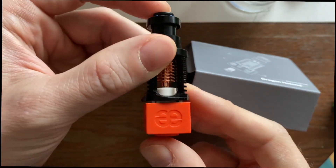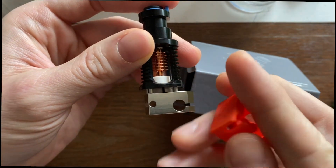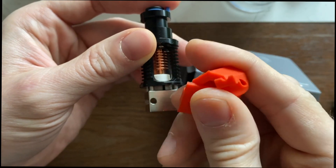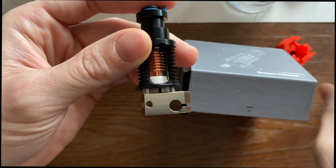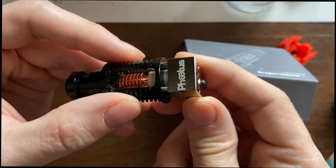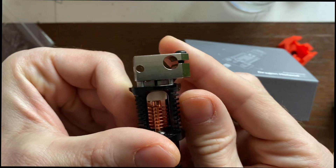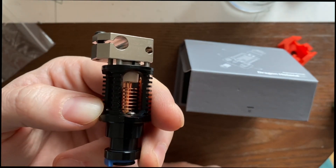On the bottom we have a silicone sock. Taking that off we can see the base, which is made out of copper alloy material. This has some thermal advantages — it would heat up quicker and dissipate heat evenly.